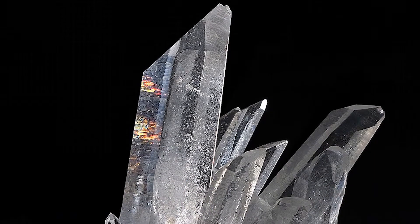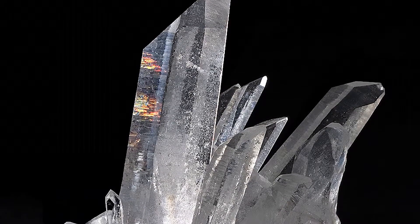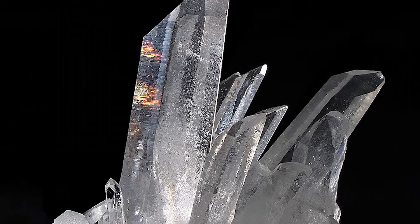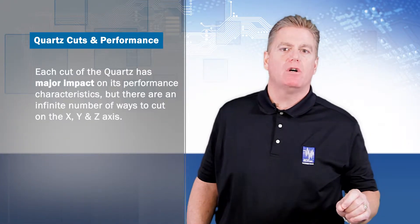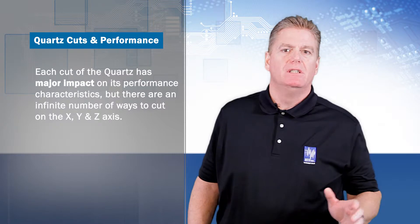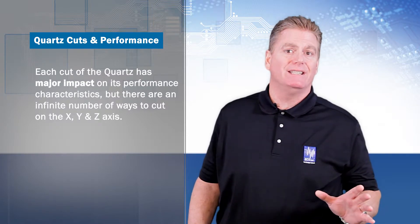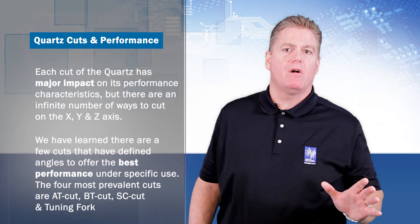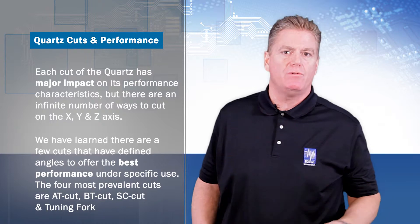A quartz crystal has a complicated structure, but one that is the same for all crystals. So how do we cut these quartz crystals to maximize their potential? Each cut of the quartz has a major impact on its performance characteristics, but there are an infinite number of ways to cut on the X, Y, and Z axis. What we have learned is there are a few cuts that have best defined angles to offer the best performance under specific use.